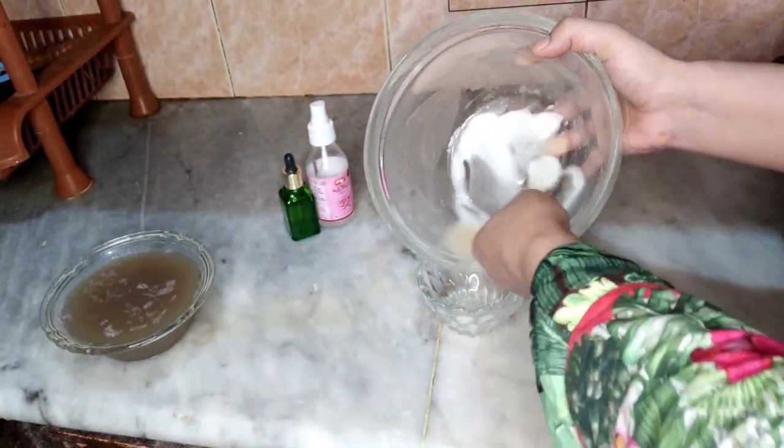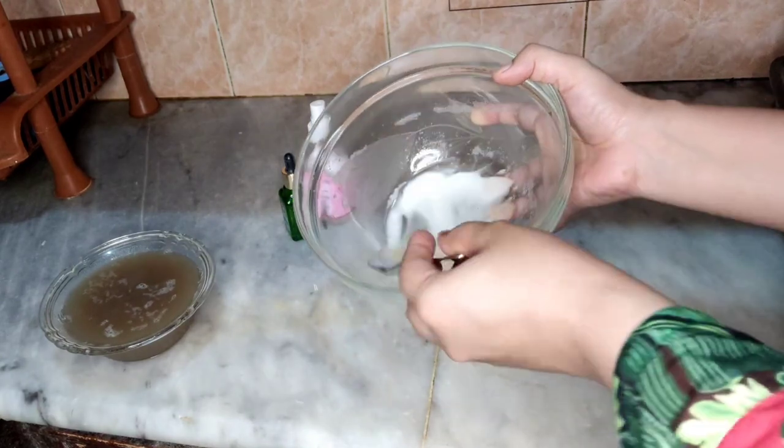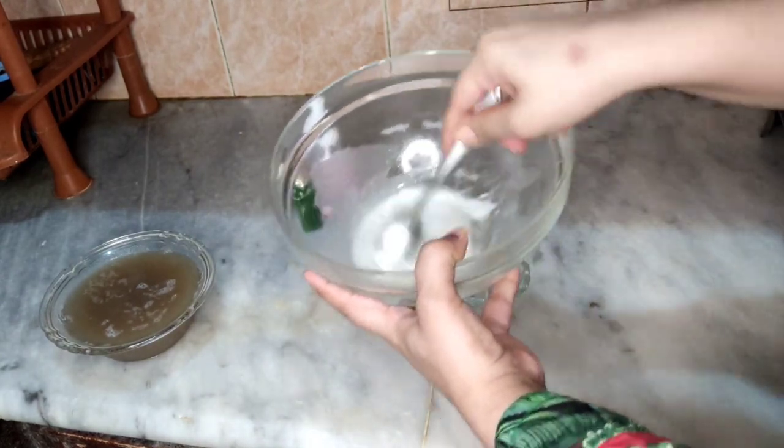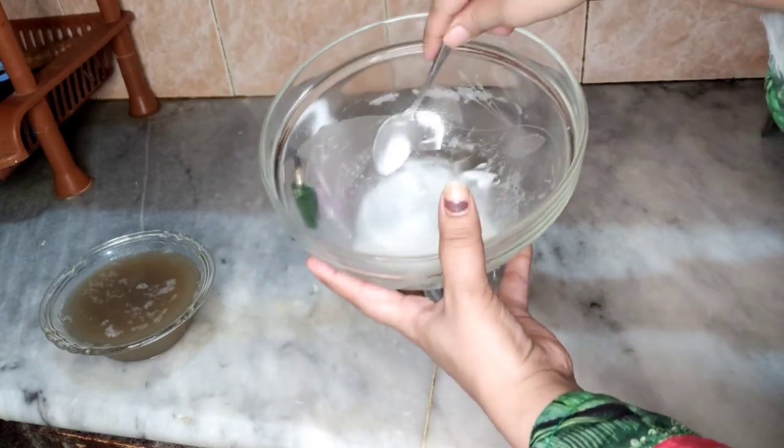We will put it in place. This will become a little bit like this. Look — when we mix this, it will become a little bit like this.